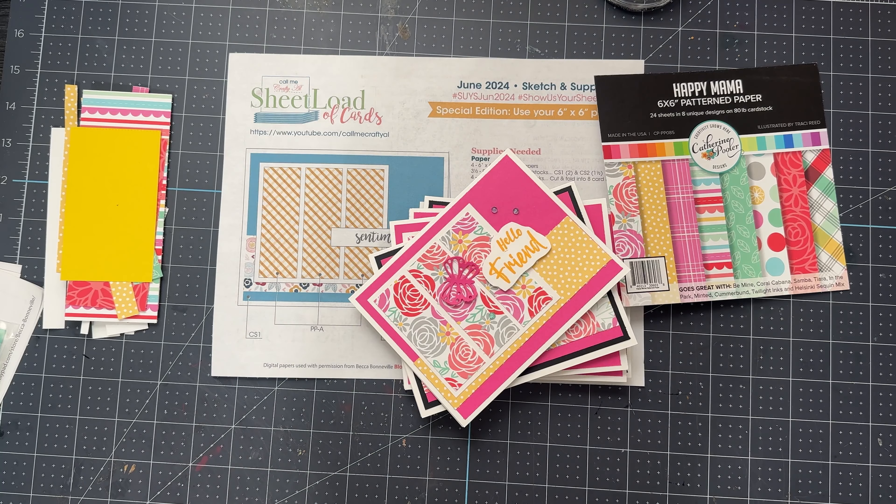Hello everybody, this is Melanie. Welcome back to Crafting Chaos with Melanie. I hope everybody's doing good today. Today's video is just a laid-back video and I just want to show you how many cards I got out of a 6x6 pattern pack.